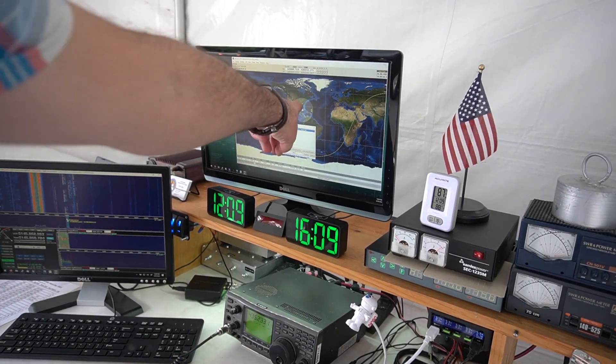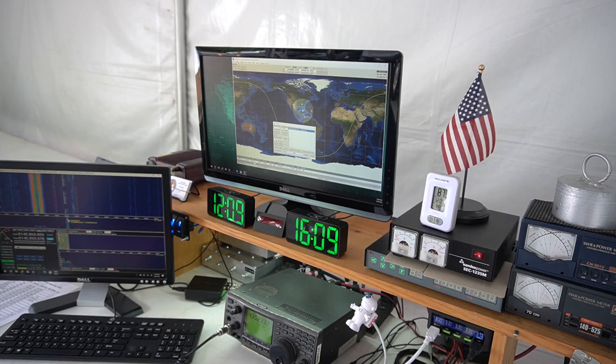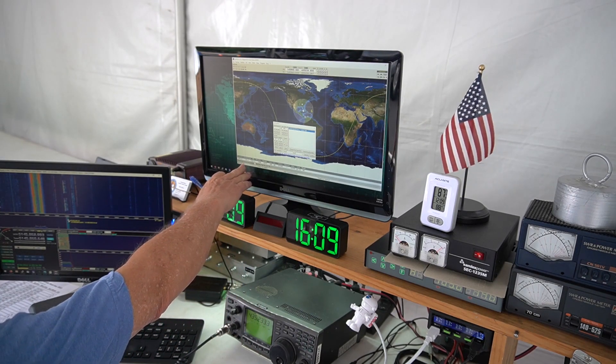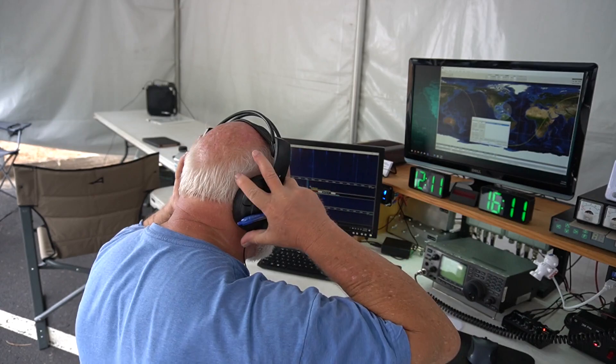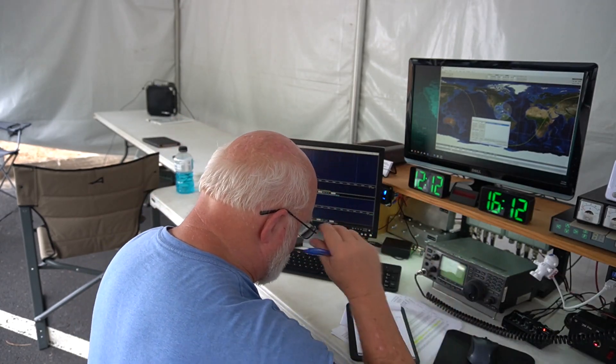You can see here that the satellite's getting close to the edge. The satellite's getting close to the horizon — yeah, right here it tells you 14 degrees. That's about it. He got two contacts — one in Indiana, one in Alabama. Not bad, not bad for a satellite that's turning on and off.